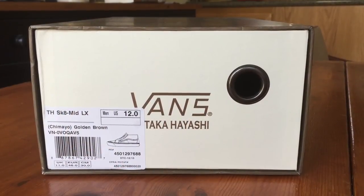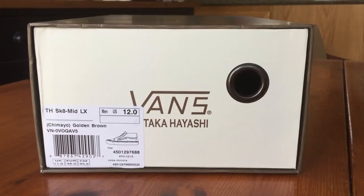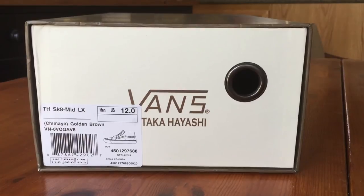Hey guys, OBF back here again with another Vans review. Today I have a pair of Takahashi's off the vault line — this is the Skate Mid LX, part of the Chamayo pack. The colorway is golden brown.